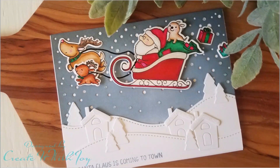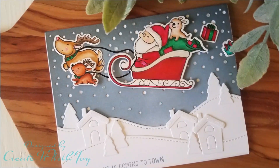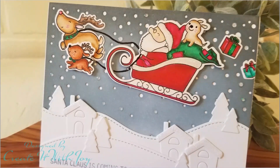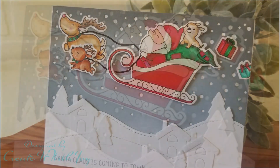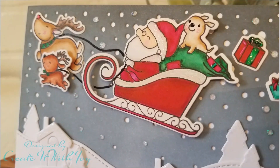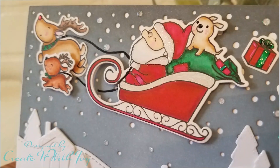Thank you guys again for stopping by. I hope you enjoyed day seven of the Christmas card series. If you like what you've seen, please thumbs up and subscribe to my channel. All the supplies I use are listed below. Come back tomorrow for day eight of the 12 Days of Christmas card series. Have a wonderful holiday and I'll see you tomorrow. Bye!